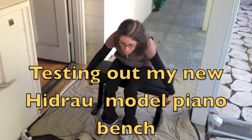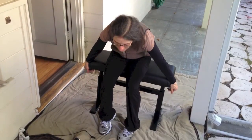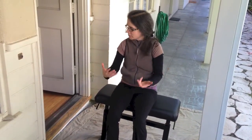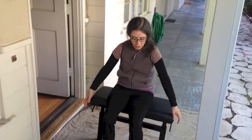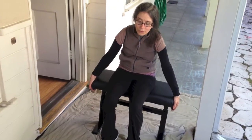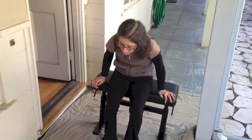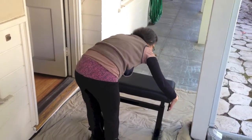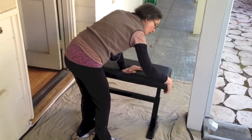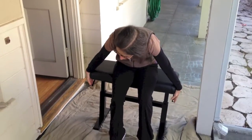I'm on the Hidrau bench at the lowest point, going forward a little, and it goes smoothly up to the highest point. Now I want to go down — the highest is probably too high for my piano. I'm grabbing the two levers trying to get it to go down, but it will not go down. I'm pushing my weight, holding the levers, and it won't budge. I can't get it to go down.